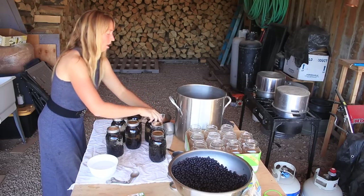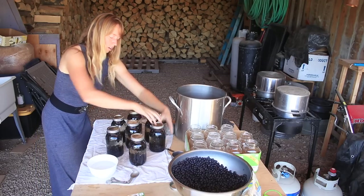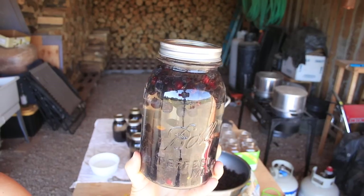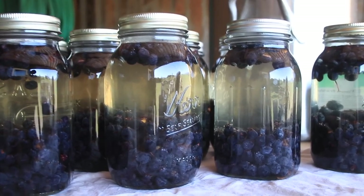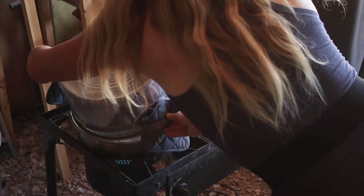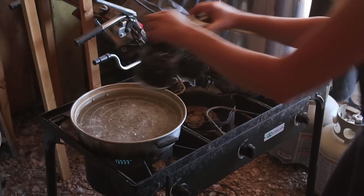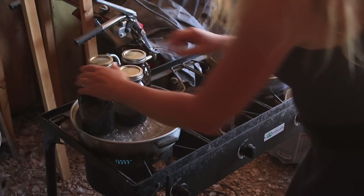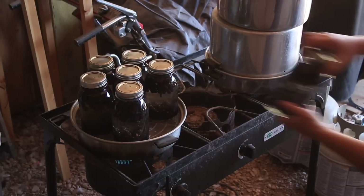If everything's hot, you don't get any of those temperature shocks — not from your jar to your work surface, not from your hot water to a cold jar, not from a cold jar to a hot canner. So if you don't have any big temperature differences, you'll very rarely have a broken jar. Here's a nice old Ball jar — see how clear the water looks inside there with the berries floating? In a minute we're going to see how different that looks after being in the canner. For the second one, I'm taking the lid off away from me so I don't get steam on my face.